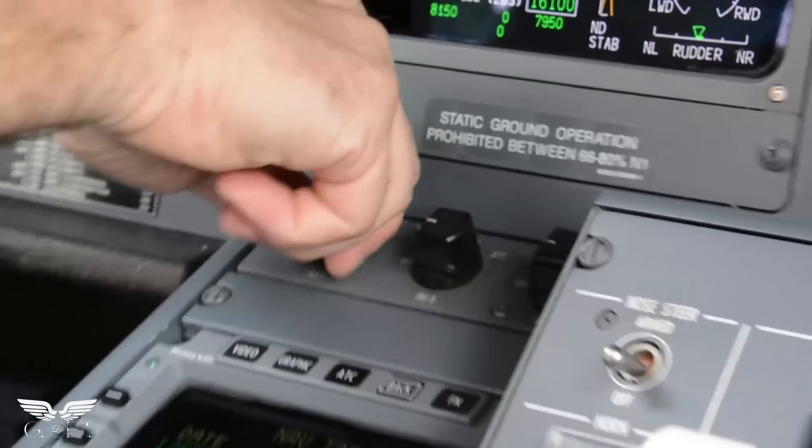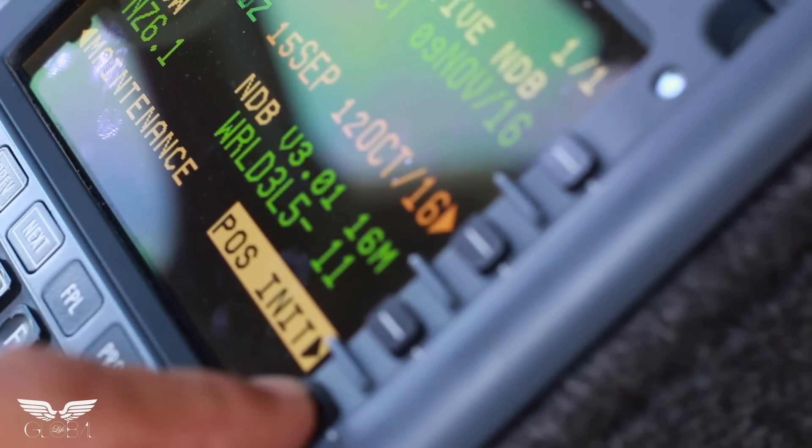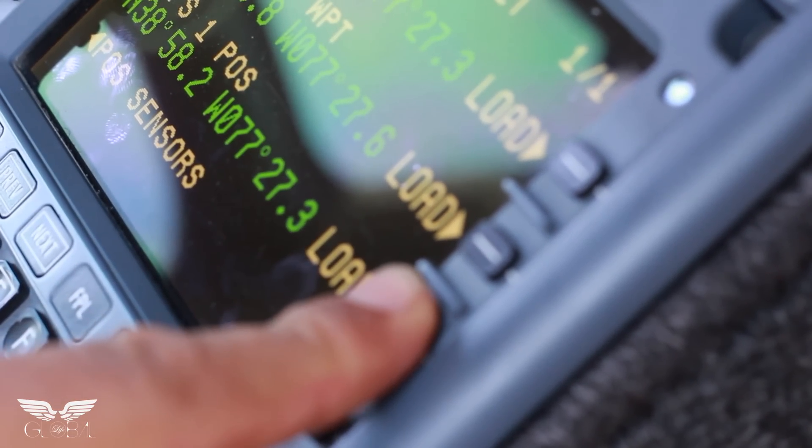And finally, items one, two, and three on. Powering up the FMSs. And we are done.